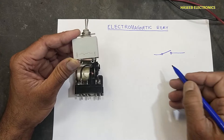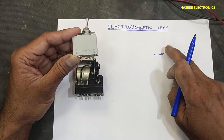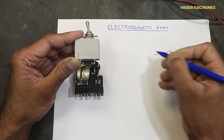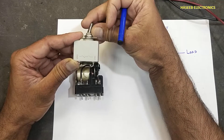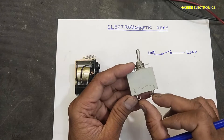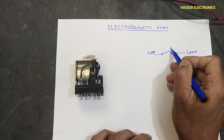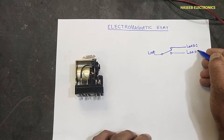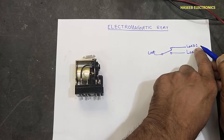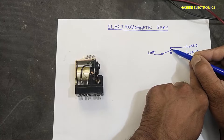It is a metal bar. Our supply is coming here, then this is the switch — when it is on, it will connect the load with the line. When we turn it off, it will open the contact so current will stop. Some switches are single pole single throw. Some switches have double pole — when this switch is off it will connect line voltage to this load, when it is on it will connect line voltage to the other load and disconnect from here.